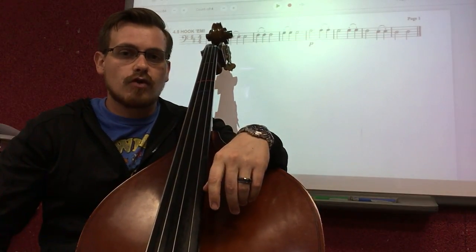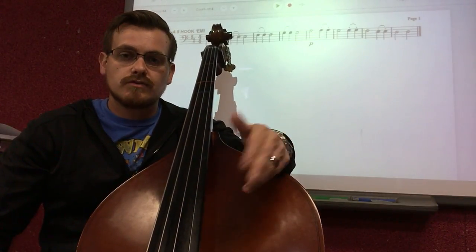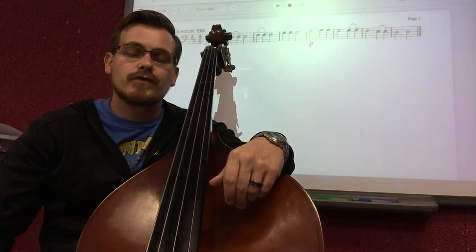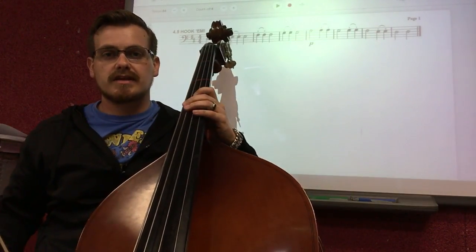Let's look at 4.5 and try to play it in its entirety first to see if you understand the concept. If you didn't do so hot playing it, go ahead and keep watching the video so we can break it down for you. Let's get our metronome started at 60 beats per minute. Here it is going, and let's play this exercise together.